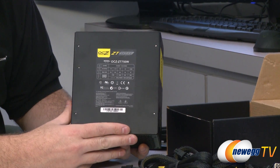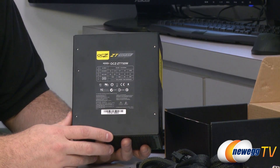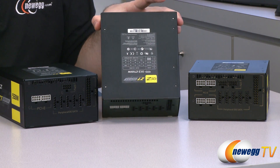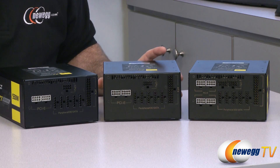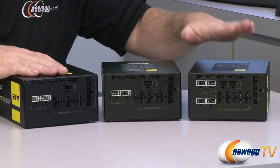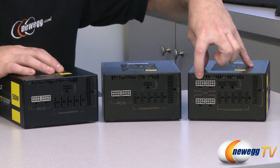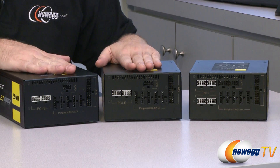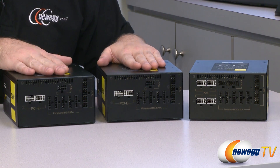Here on this side we can see our power chart once again that I showed you on the outside of the box. All three of these power supplies are the same size physically. On the left we have the 750-watt model with the extra PCIe and extra CPU power connectors, and here are the 650 and 550-watt models with their standard power connectors.